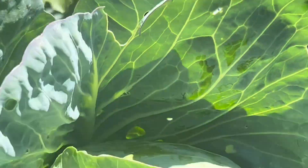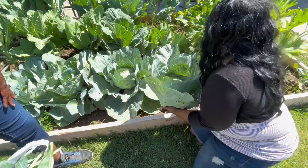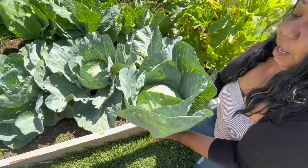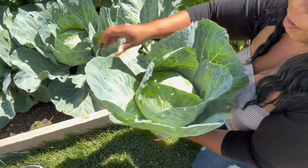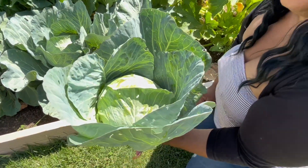We're going to check back in about a couple of weeks and see if we get something growing here. I'm going to peel these outer leaves off — you can give these to your rabbits or your chickens — and enjoy your cabbage.